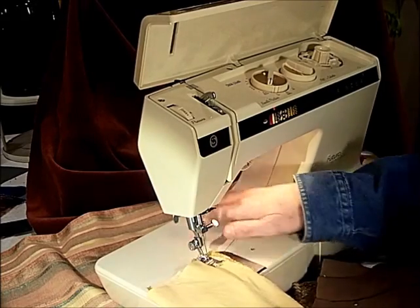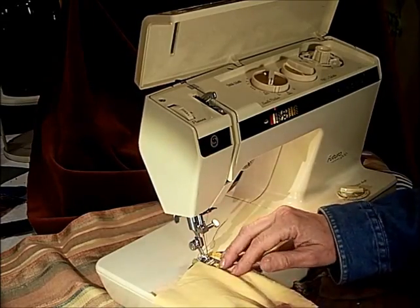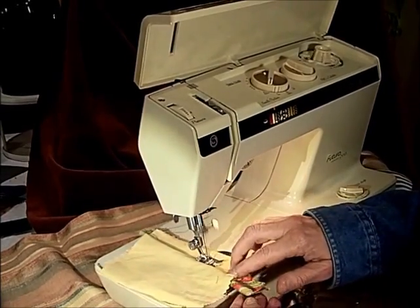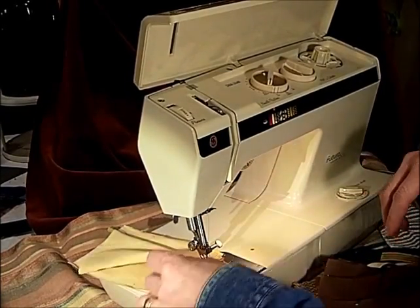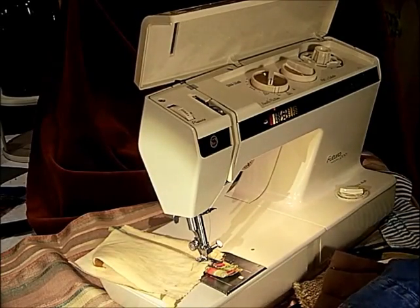It's a little loud and the camera's on the same table as the machine, so I'm sorry if it bounces a little bit and amplifies the motor. That's the cording — that was super fast, wasn't it?